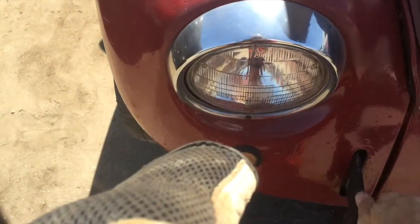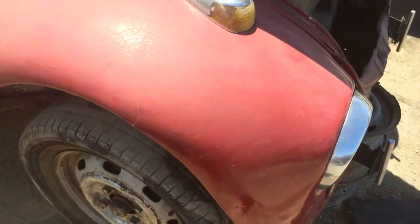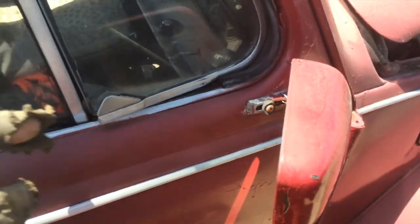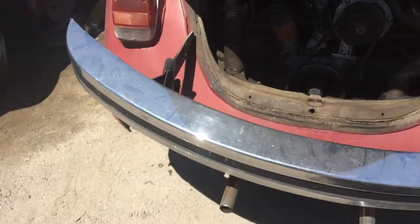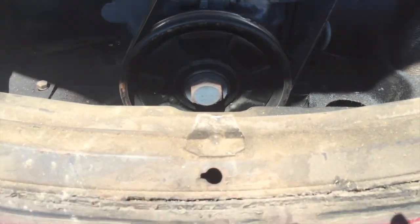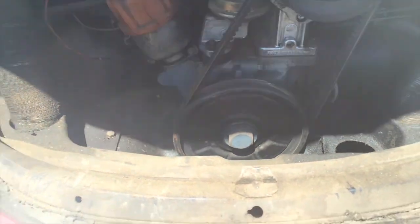I'll grab the T-bars. See what shape this front fender is in - doesn't look like it's in any better shape than my current one. I already took that vent latch. Glass is no good. One piece I really want is that chunk right there - I'm going to try to cut that out and weld it in on mine.